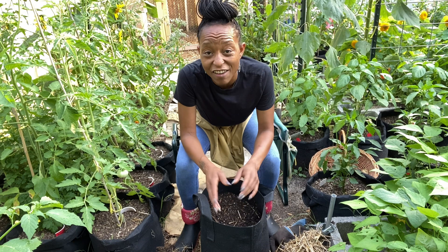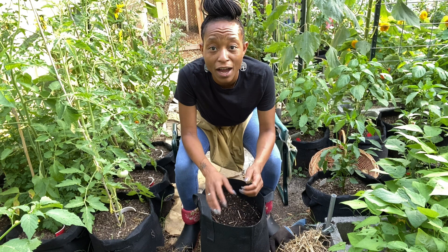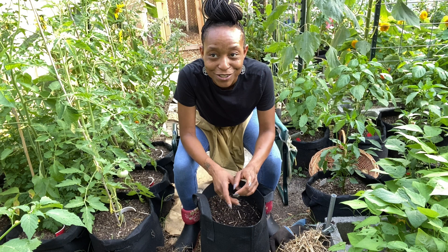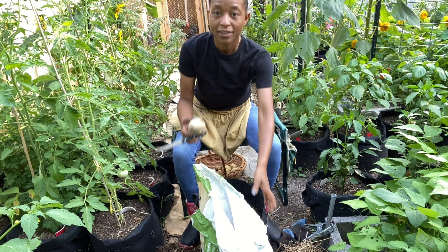I dug down a little bit and they are growing — super excited. They are in a no-dig bed and I've never grown potatoes in a no-dig, so that should be exciting to see what kind of harvest I get. Potatoes like soil that's full of organic matter, so I have sifted compost that I'll pour into the bag, mix into the soil a little bit, and then I'm going to replant potatoes in this bag.